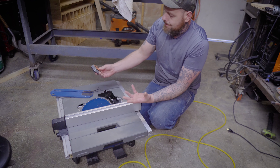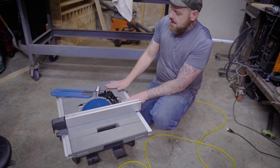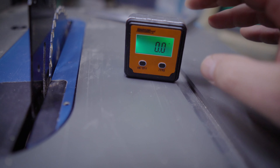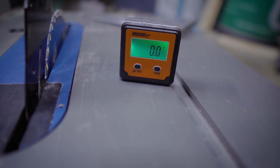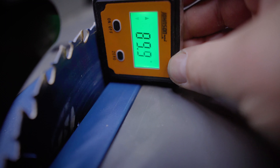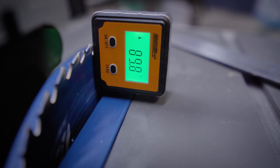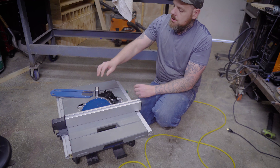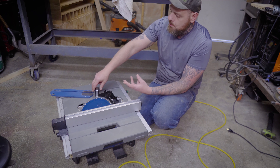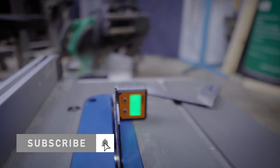You're going to need a point of reference, and in this case it's the table itself. Turn the angle finder on and zero it on the table. Now that it's zeroed, hook it up to the saw blade — since it's magnetic, it'll stick right to the blade. Try to stay away from the teeth as much as you can; you'll see the teeth can affect the reading. Try to put it in the middle of the blade. I'm reading about 89.9 — that's pretty close to 90.